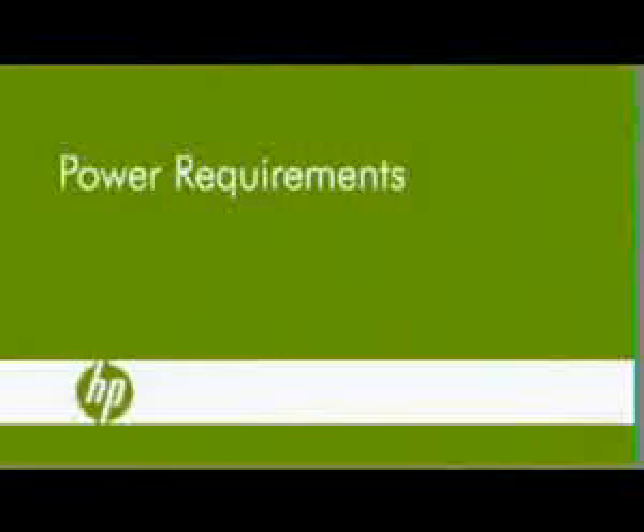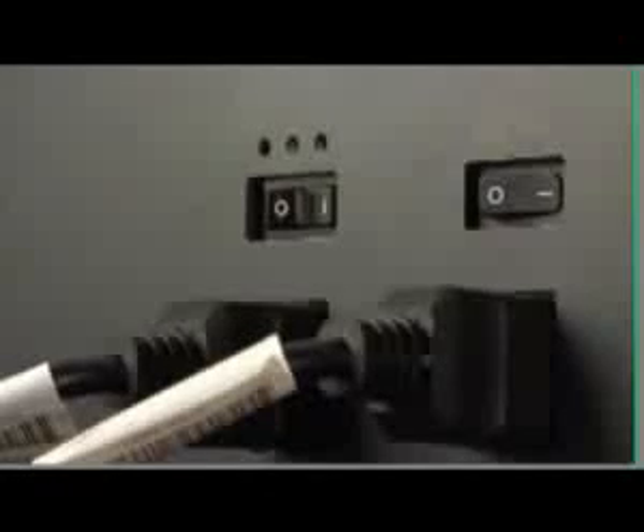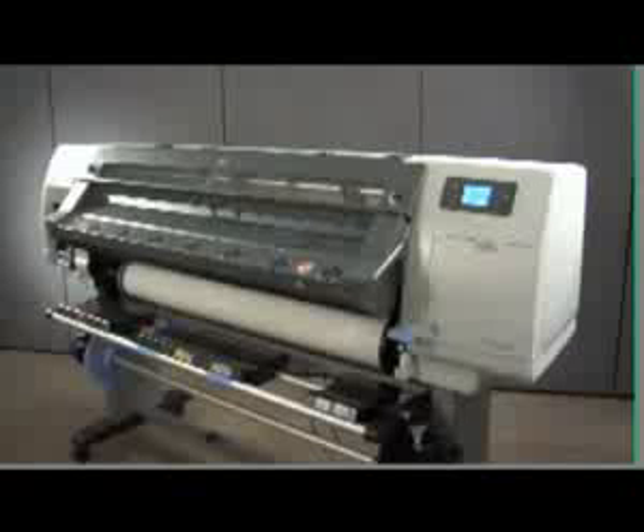Solvent prints in many cases must be left to dry fully before they can be laminated or finished. This printer requires two separate 220-volt power cords to power the printer and its curing system. It is ENERGY STAR qualified, which assures that it meets strict energy efficiency guidelines without sacrificing performance or productivity.